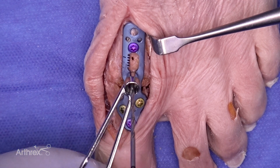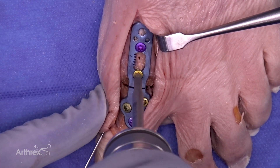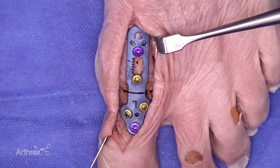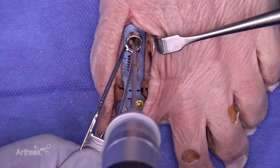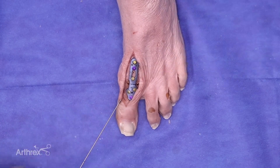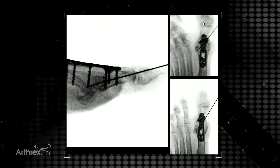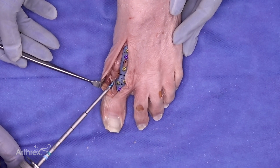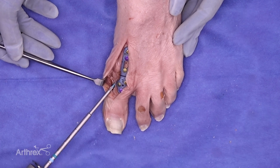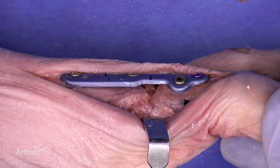An important part of the technique is to place a locking screw in the distal hole of the metatarsal to increase strength of the construct. We'll place the final locking screw proximal in the metatarsal. The screw construct allows for easy positioning of the Interfrag screw in the inferior portion of the joint. To finalize compression, seen here is placement of the 3.5 mm FT compression screw. Notice the absence of any prominent hardware, avoiding symptomatic hardware post-operatively.